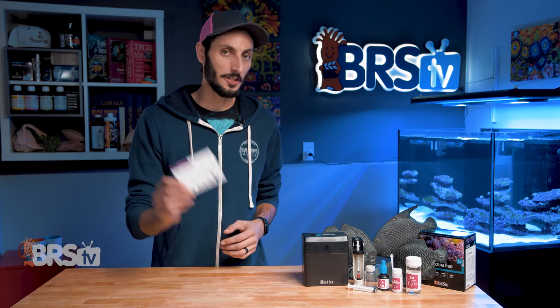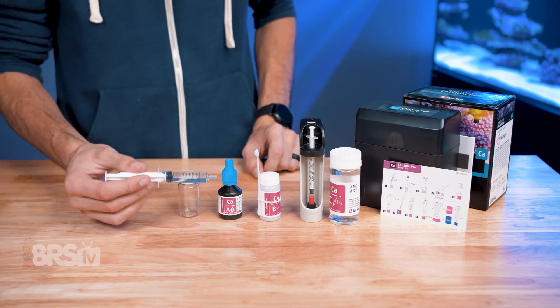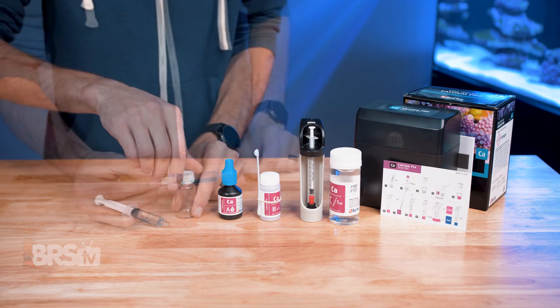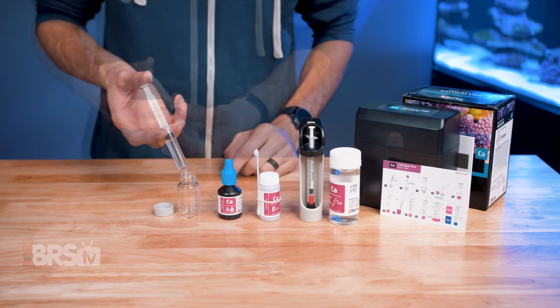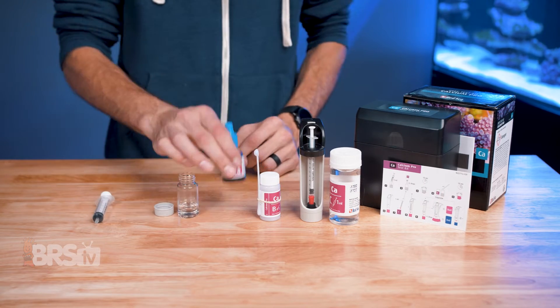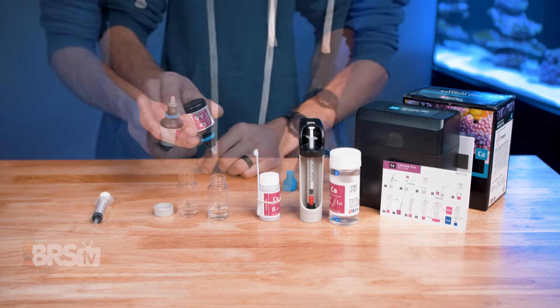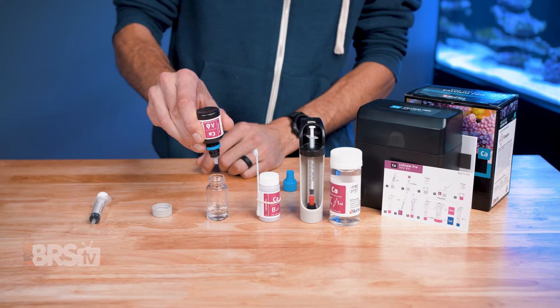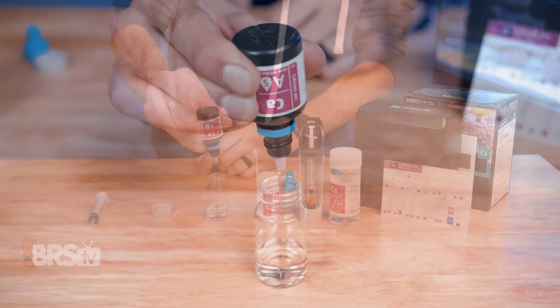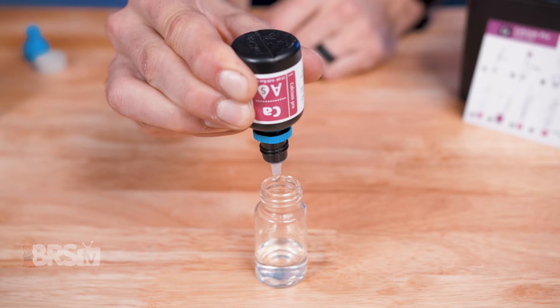The visual instruction card is really easy to follow. The test starts with five milliliters of sample water, which is more than many other calcium test kits, and that larger sample really helps to make sure you get an accurate reading test after test. The dropper bottle for reagent A is a quality dropper, and being able to get five consistently sized drops without accidental squirts or extra drops is one of the reasons this test kit is easy to get consistent results with.